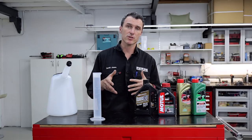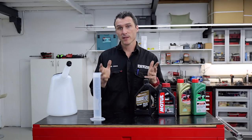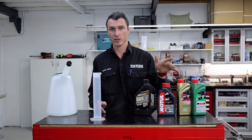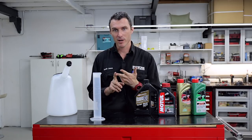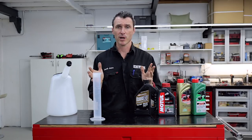The only problem with pre-mixing is if you don't use it that week and it sits around, it won't be fresh fuel. If you go to a race meeting with control fuel, you'll need to dump the old stuff out or grab another jerry can. You can use the old fuel in your racing lawnmower, racing whippersnipper, and other garden equipment. Try to use the freshest fuel you can if you're racing — if you're just going for practice, it's probably okay.